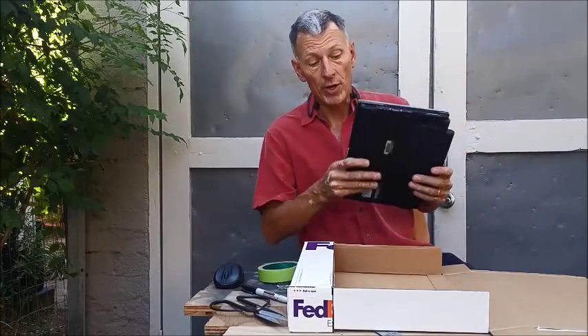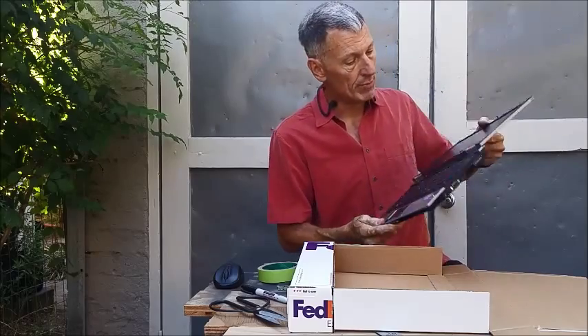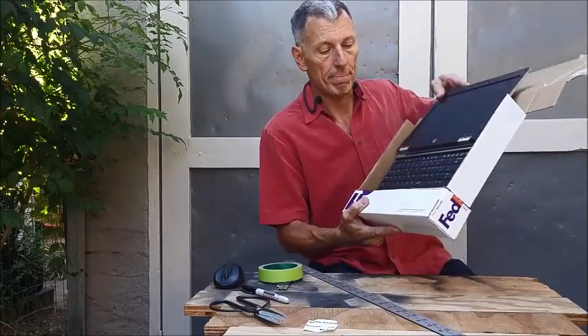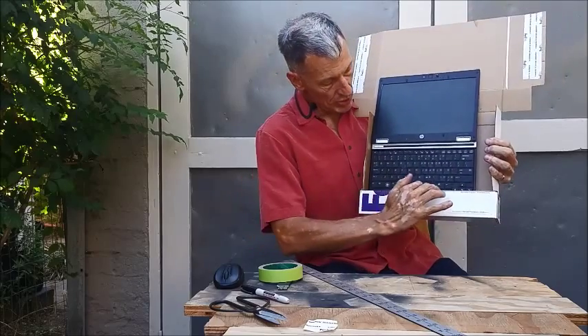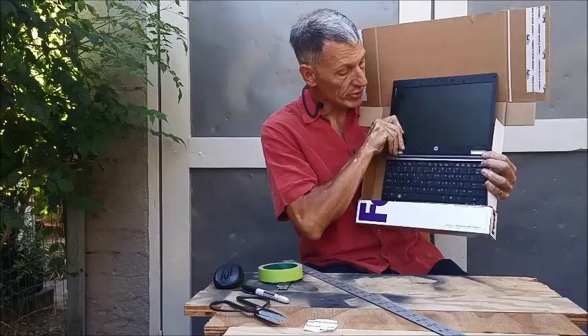We're almost done. What you want to do now is take your laptop and check for fit. So see here, I have my laptop open flat — it's going to slide into this box like this. You'll notice that you still have access to the keys, and the display up here is where you'll see the text.